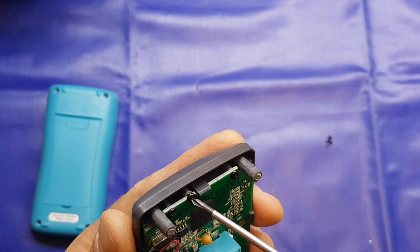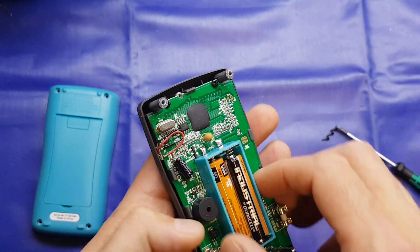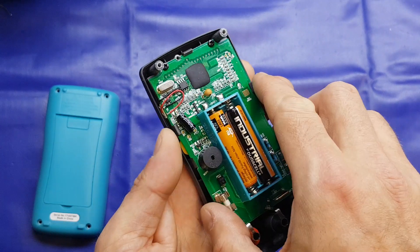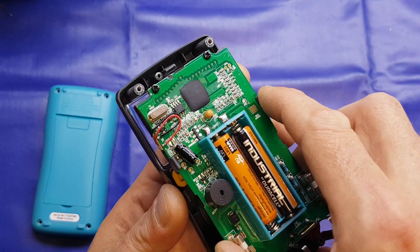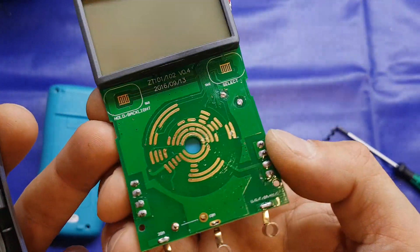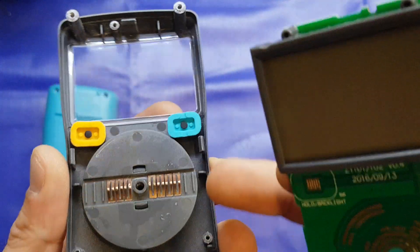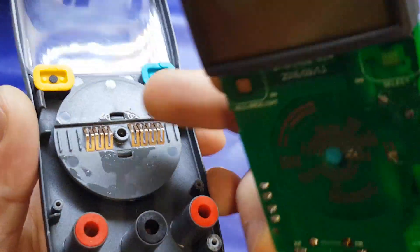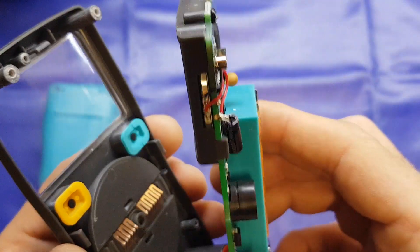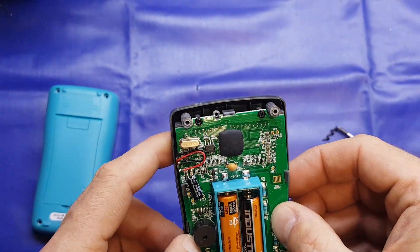These two screws look like they're just retaining the LCD assembly, so we'll take that out. On the other side, there's not a lot — just the contacts for the rotary selector switch and the two rubber buttons for hold and function select. Copper contacts on the back, nothing too special. They have applied a little bit of lubrication on there, which is nice to see. Overall, not a lot to it — probably what you would be expecting. Built to a cost rather than up to a standard.